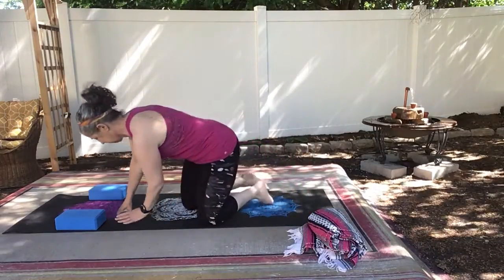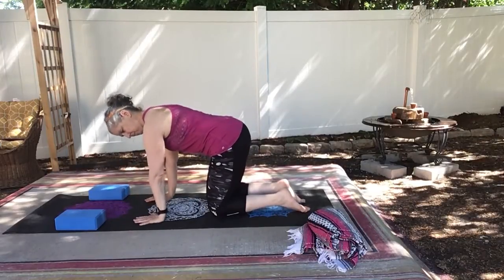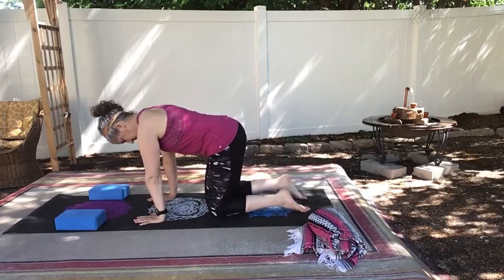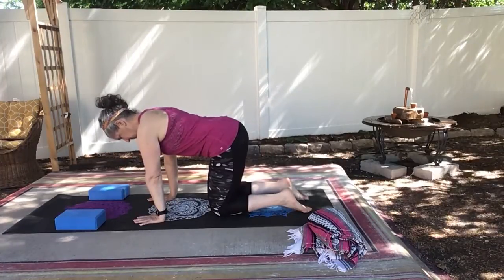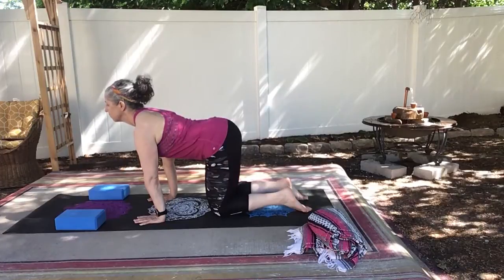Come to a tabletop position with your shoulders over your wrists, slight bend in your elbows, and your hips over your knees. We're going to start with a few rounds of cat-cow.